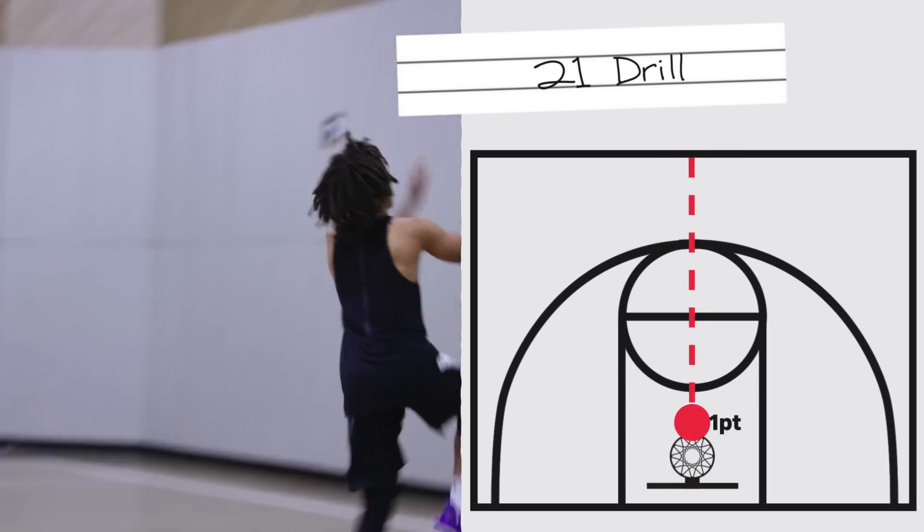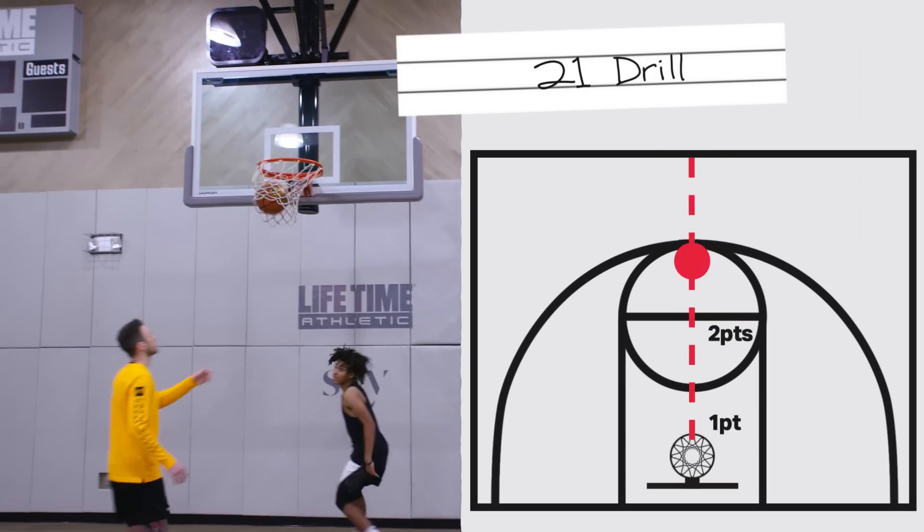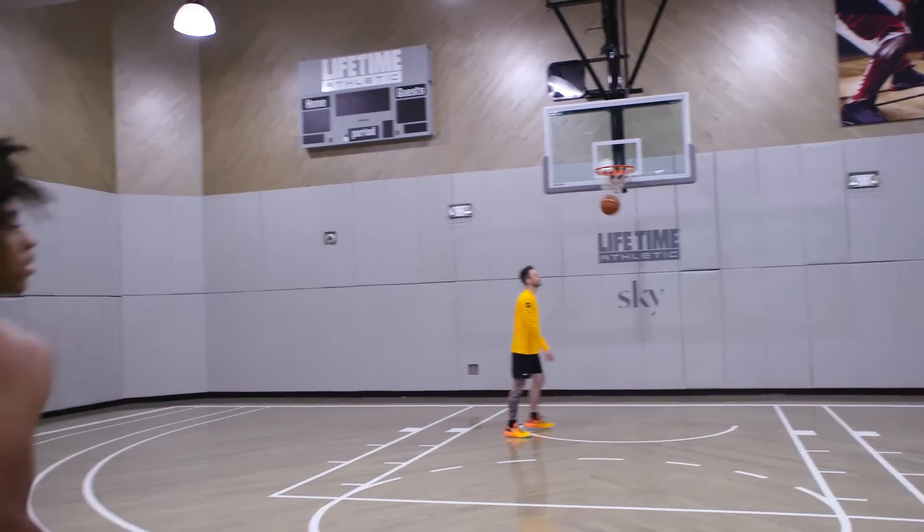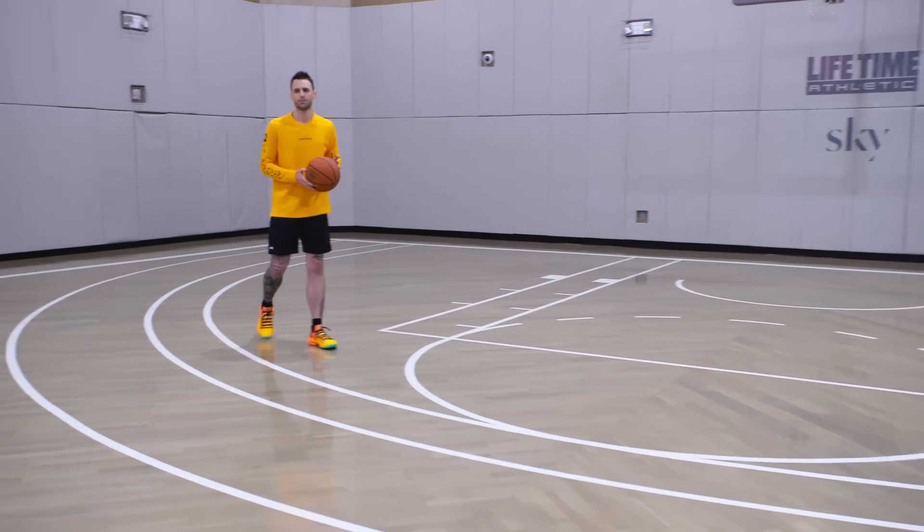The 21 drill is a great exercise to see how fast you can put up 21 points. To complete the drill you have to be consistent and mentally tough. Look at every rep as your chance to be your best. Let's get this started.